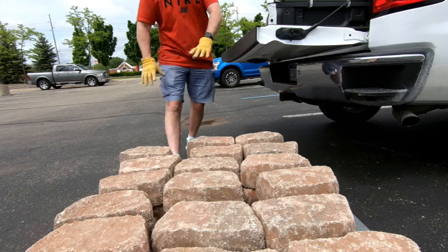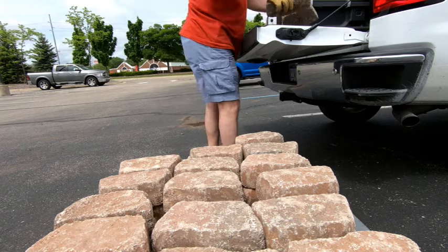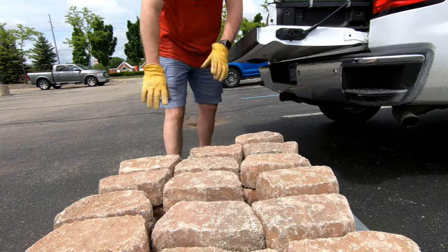These were our favorite pavers from Lowe's. I think they were only $1.79 each, so pretty economical for this project.